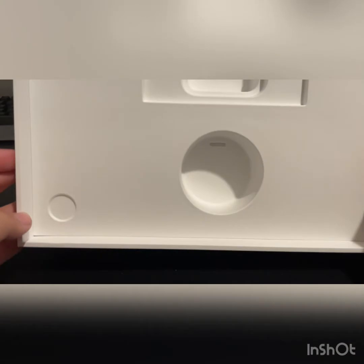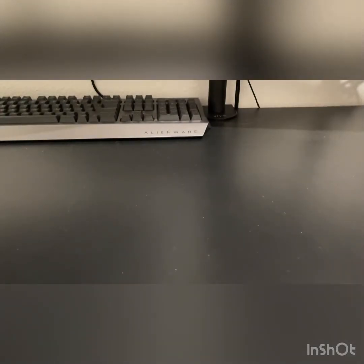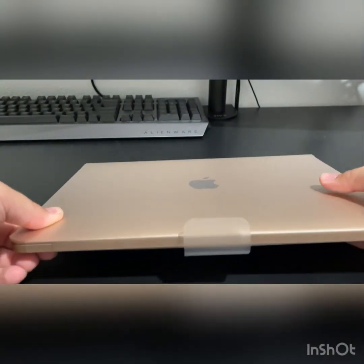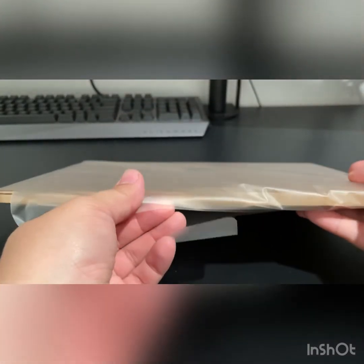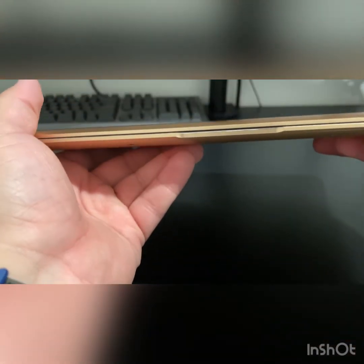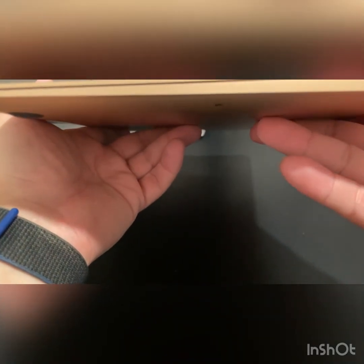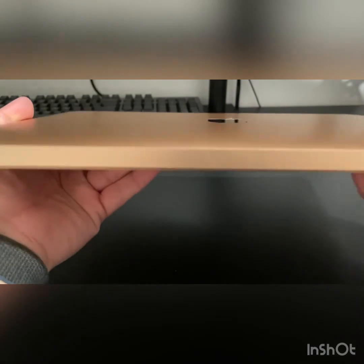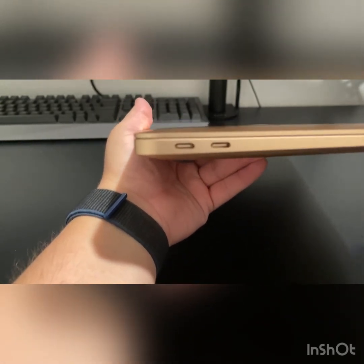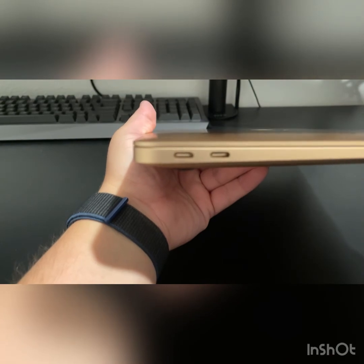I believe that's everything in the box — yep, that's literally it, just like Apple. Let's take a look at the actual device itself, which is really nice. It pretty much slides right out — wow, it's really light and really thin too. Here's the front of it. On the side here, it looks like there's just a charging port. The back is nice and clean, and on the other side it looks like there are two USB-C ports.